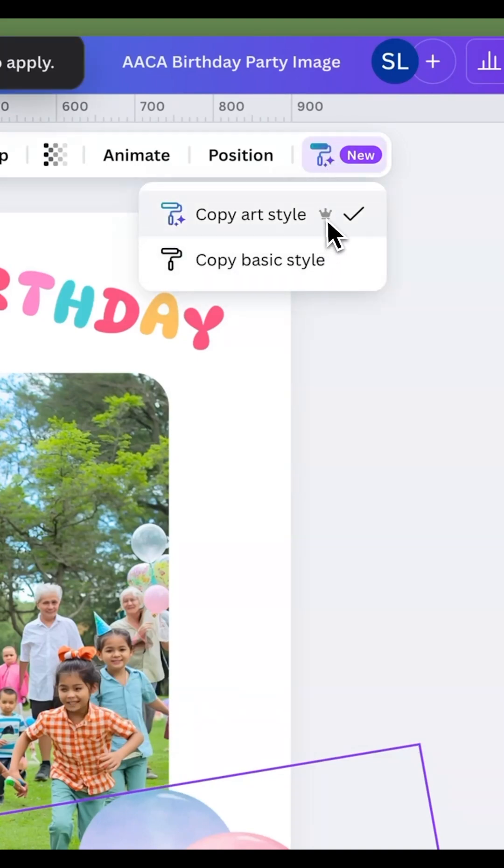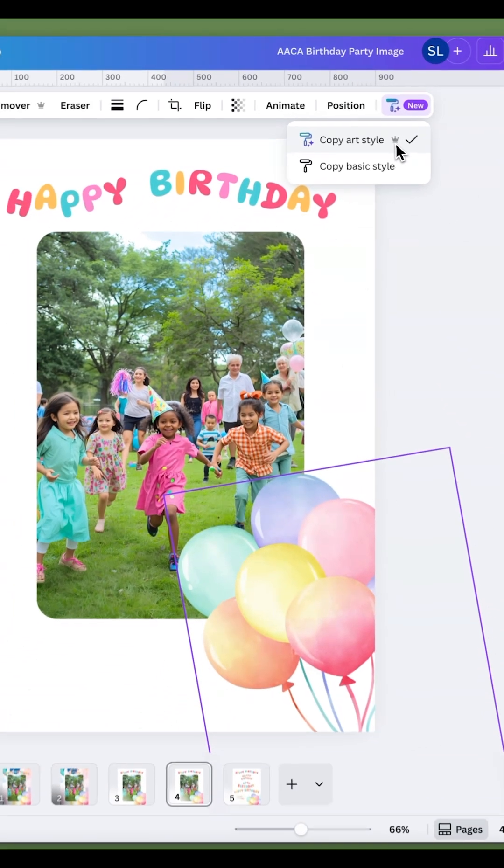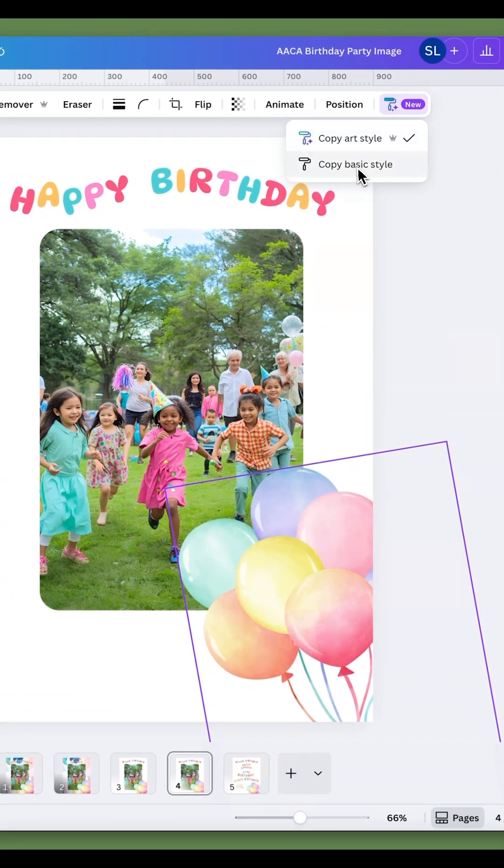There is a crown next to it, which means this is most probably going to be a Canva Pro function. You have the basic style and now we have an art style as well. So I had the element selected and I clicked on copy art style.